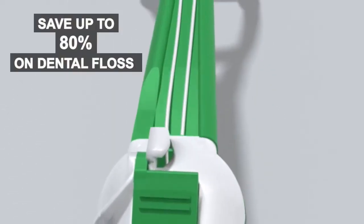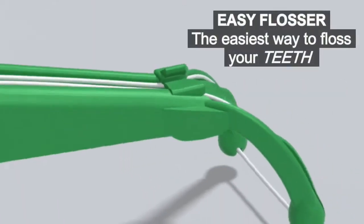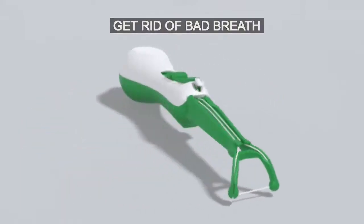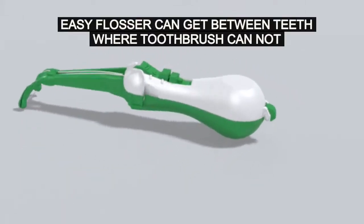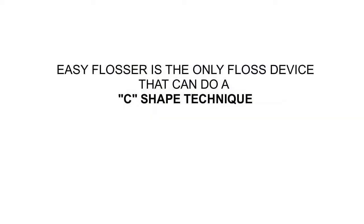Save up to 80% on dental floss, prevent cavities and gum disease. Easy Flosser — the easiest way to floss your teeth. Get rid of bad breath. Easy Flosser can get between teeth where toothbrushes cannot. Easy Flosser is the only floss device that can do a C-shaped technique that's recommended by dentists.